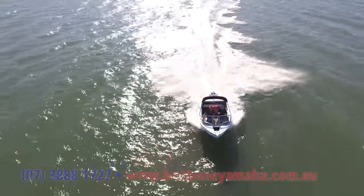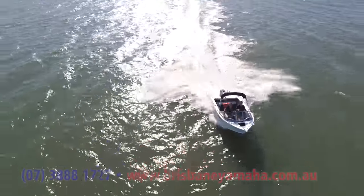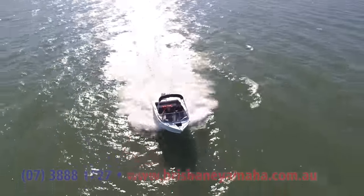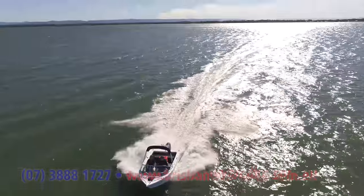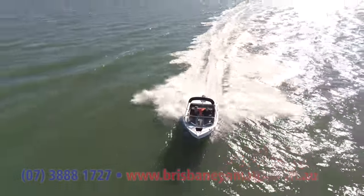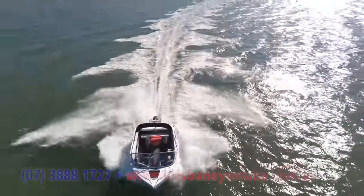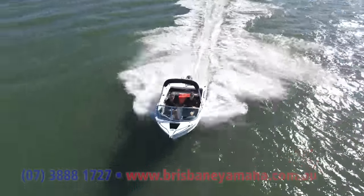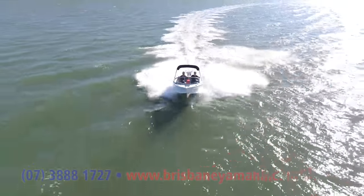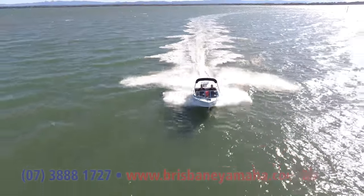There's quarter to half metre of swell — the wind's flattening it out. You can see those mountains in the background — Bribie Island, Scarborough. Moreton Isles off the back. We're in the bay. Look at how this goes — we're doing 50 kilometres an hour.